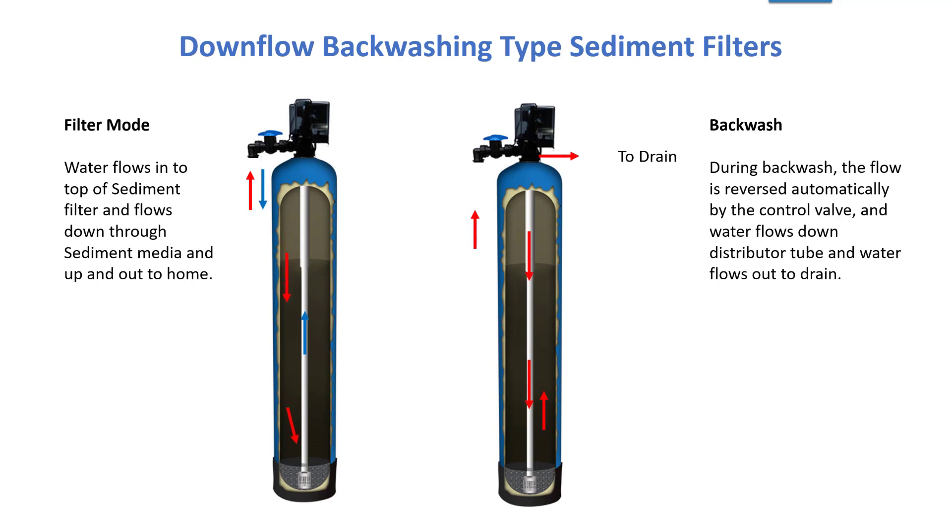In both systems, the water flows down through the top, through the media, and up the distributor tube, filtered. And when it goes into a backwash, the water is forced down the distributor tube and lifts the media up and backwashes the sediment out to drain. It's very effective at removing very fine sediment and turbidity.